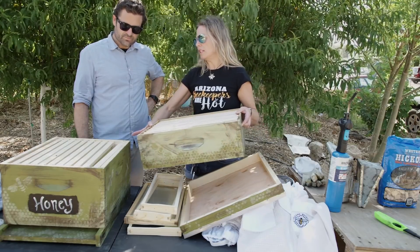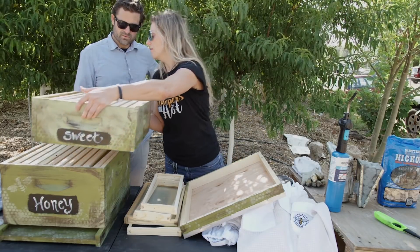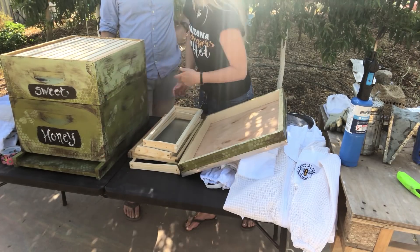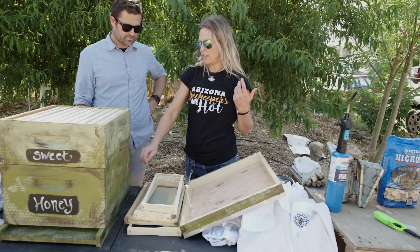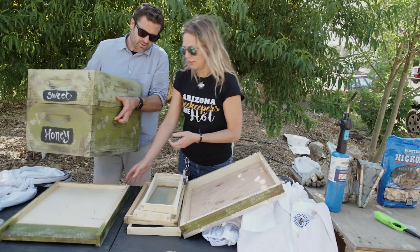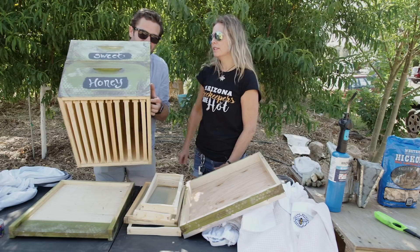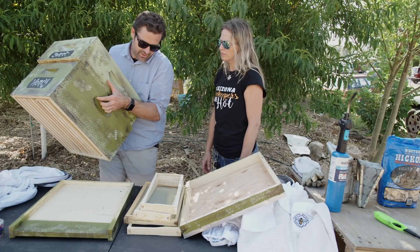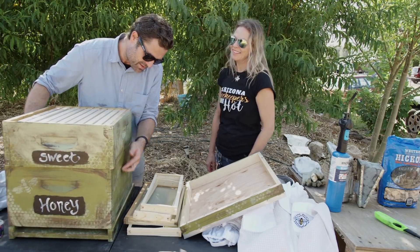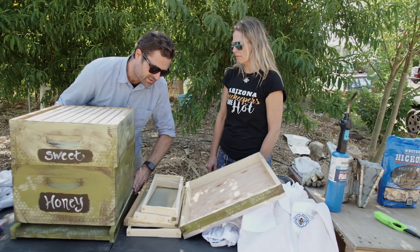A lot of people standard-wise use a deep — they'd use two deeps for the bees, and then anything above is the honey that we would get, in what's called a honey super or a medium box. They're just sitting on here, not attached. You've got the medium super, then the deep, and a bottom board. The bottom board just houses the entrance — it's like a runway, their garage space. They fly in and can get directly all the way up into the hive.